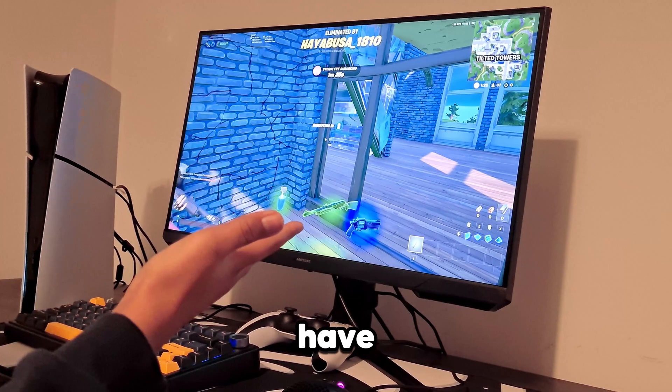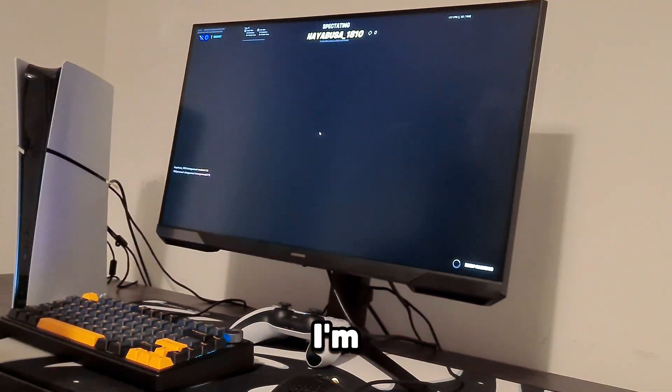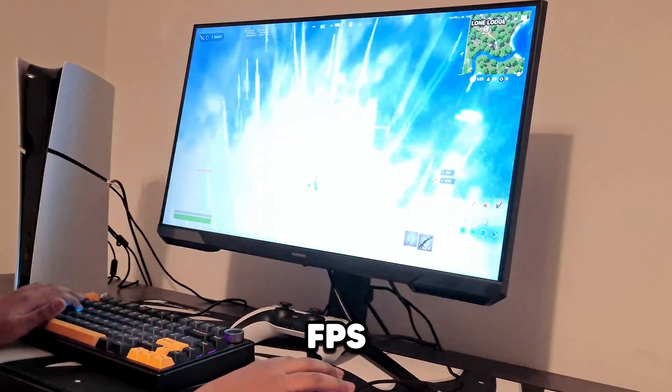Still seeing high frame rates — I spotted 164 fps. The gameplay is a bit rough since I'm rusty, but the console is performing beyond expectations.